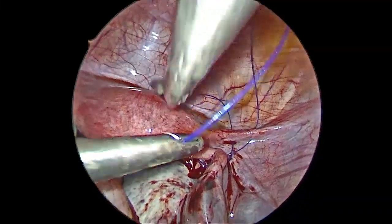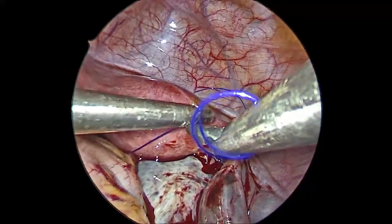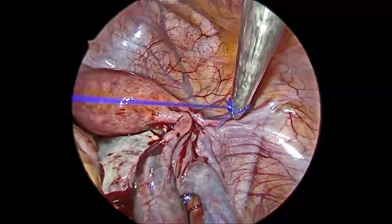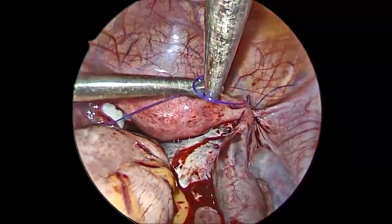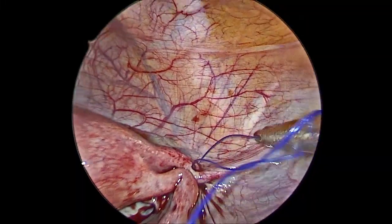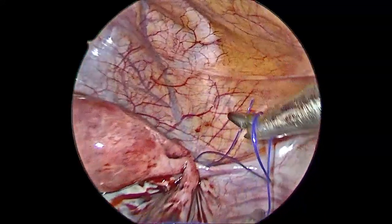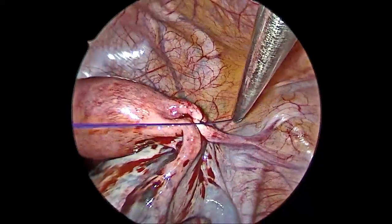The round ligament acts as an anchor and prevents future torsions. Initially we were doing this plication with Vicryl, but we had recurrence in one or two cases because the Vicryl gets absorbed and after that there is no more anchoring effect. Since then we have started using Prolene, which is polypropylene monofilament. Thank you very much.